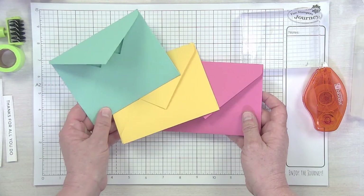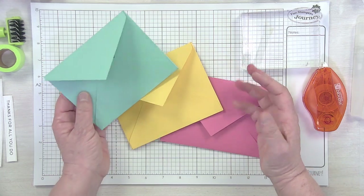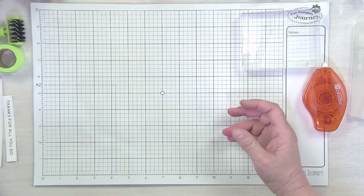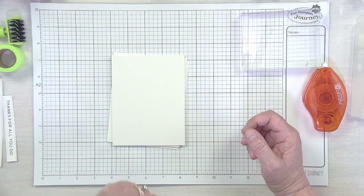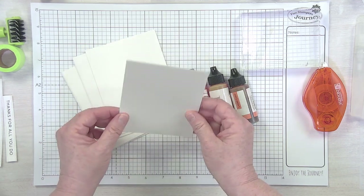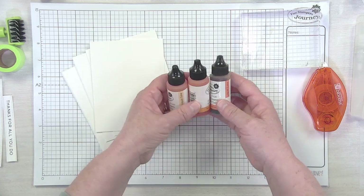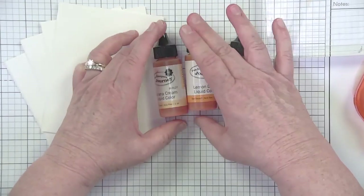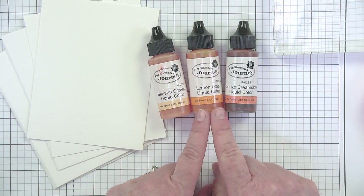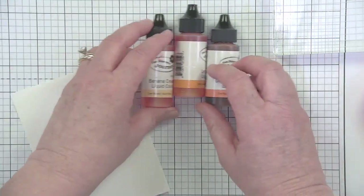I've got three different envelopes here as a sneak peek of my color palette. I created these envelopes with our scoring board — it's just taking a piece of our cardstock, and what I love about making my own envelopes is they perfectly coordinate with my cards. The other thing I'm working with today is liquid color. Because I'm doing liquid color, I've got our color splash sheets — these are watercolor paper, a sturdier heavier paper with a watercolor effect, perfect for liquid colors. The first set of three colors is banana cream, lemon drop, and orange creamsicle.